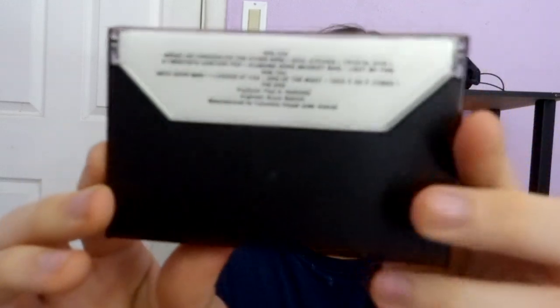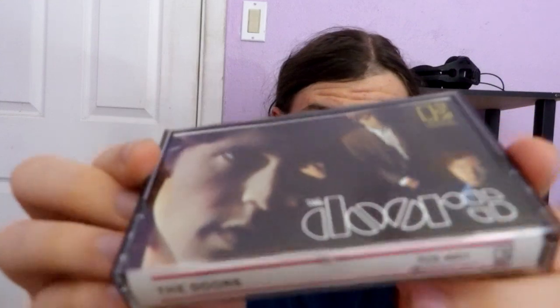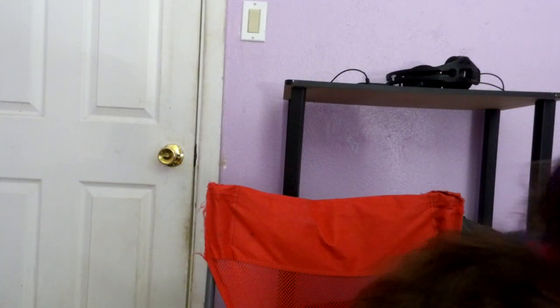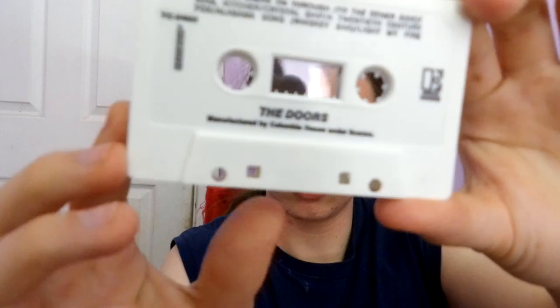This is my Doors First Out on cassette. A 1976 reissue, not the original 67, but 76. This one was sealed. Here's side one, as you can see here.